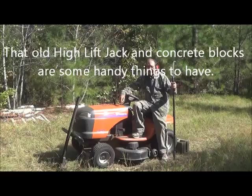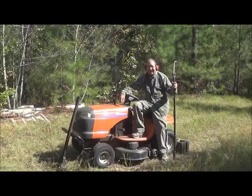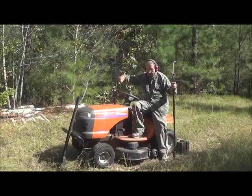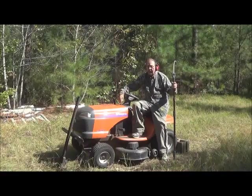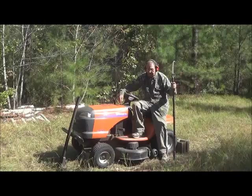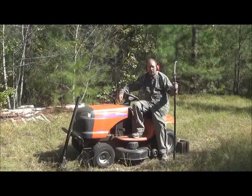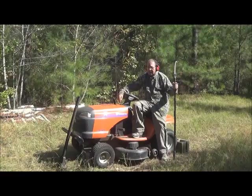It's already archery hunting here in Georgia, and I've actually been out twice. But I need to cut these roads so I can get my equipment — this lawnmower — in and out to haul my deer, should I be fortunate enough to get one. So we're going to cut the road back to where I put my deer stand. I've already cut a very large tree out of it, and now we're going to get this grass cut down.